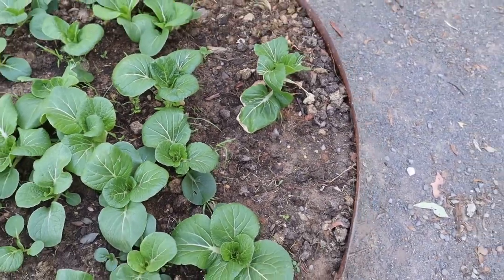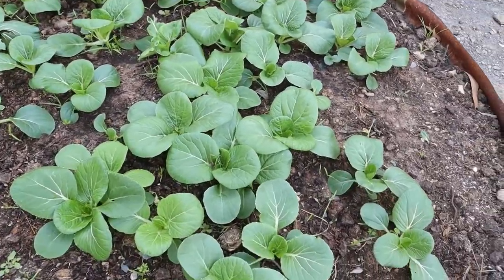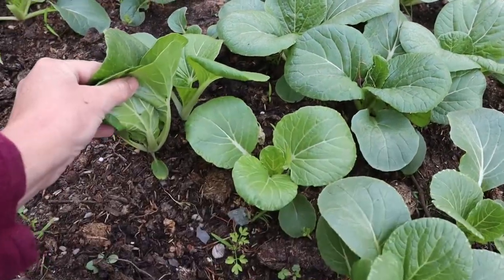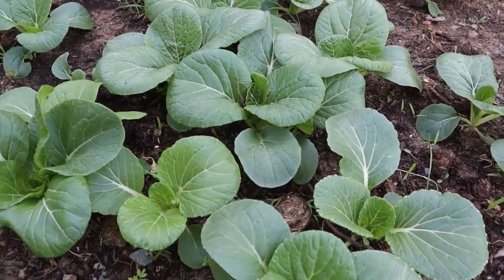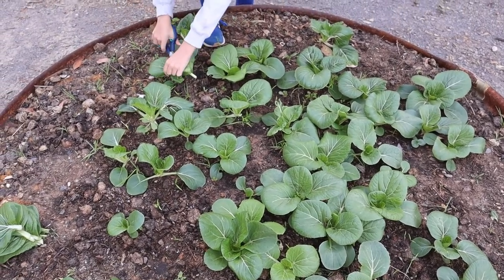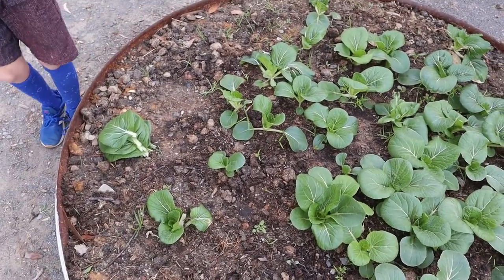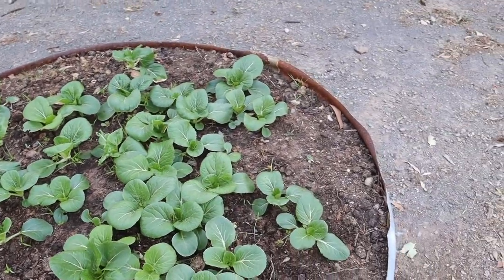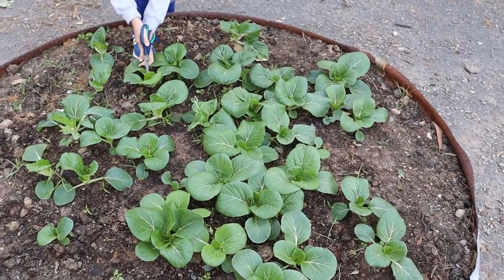So that's our bok choy. It's earlier in the morning here — before school drop-off. When we first come out in the morning the leaves are more upright, and as the day goes on they get flatter and flatter on the garden bed. These are the ones we planted from seeds. I won't get a huge weigh-in for shed walls with leafy greens, but leafy greens grow quick, they're good for you, and you can pretty much add them to any meal.